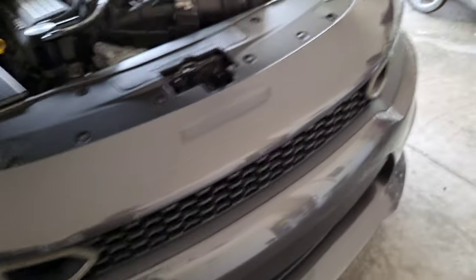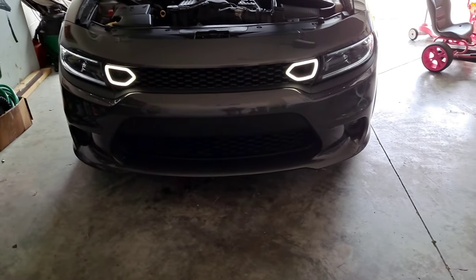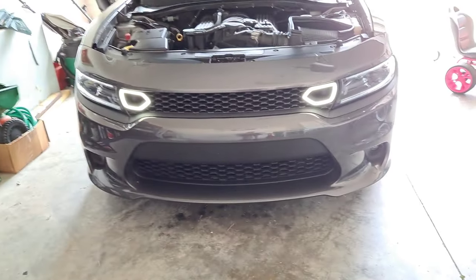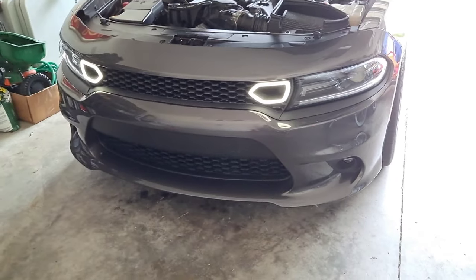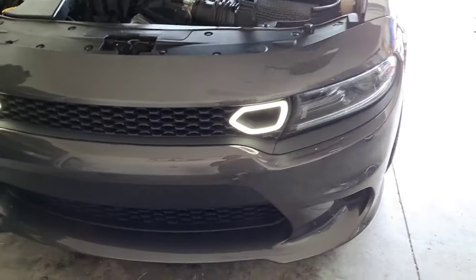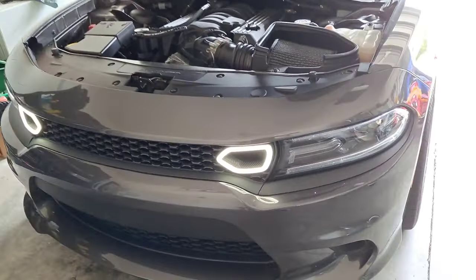Just passing down the knowledge to y'all. Let me turn them on and show y'all. Basically, wiring them up this way, anytime your side markers are on — or parking lamps, your parking lights — the snorkel lights will be on. As long as the car is on or your lights are on, just the parking lights, and as you see, they're on. I haven't had no issues. They're bright. Constant power. No dimming. Nothing. I think it's a better way of install.